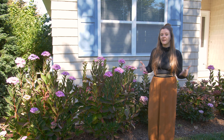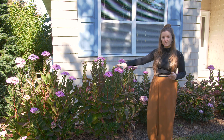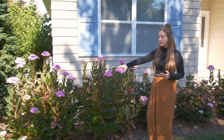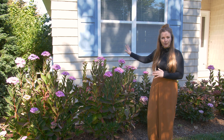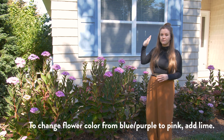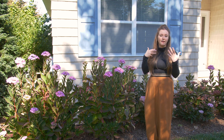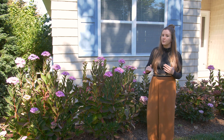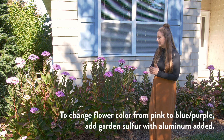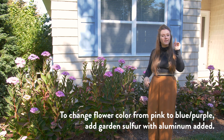Now the big question: how do you change the pH of your soil and how do you change the color of your hydrangeas? If you have acidic soil and would like pink flowers instead of purple or blue, you can add lime to raise the soil pH. If you have neutral or alkaline soil and would like to lower your pH to get those purple or blue flowers, you will need to add some garden sulfur with aluminum.